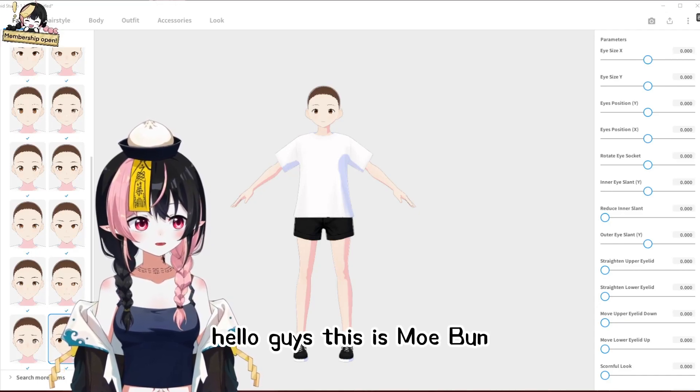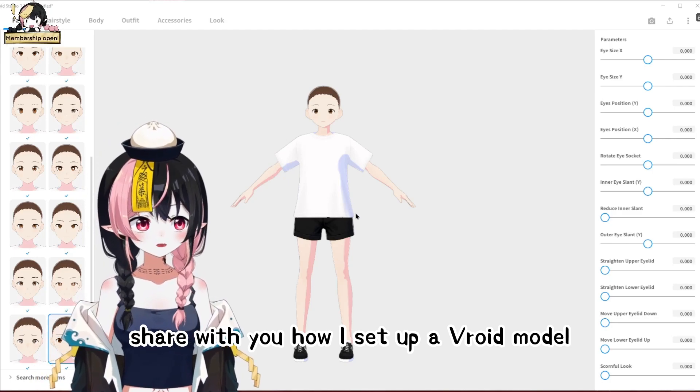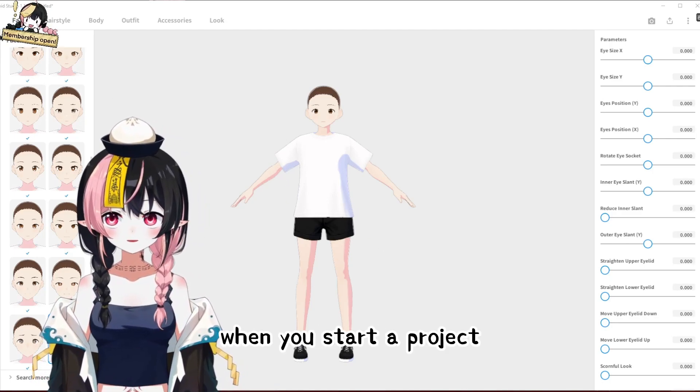Hello guys, this is Moibun. Today I want to share with you how I set up a VRoid model and how to reduce the shading when you start a project.